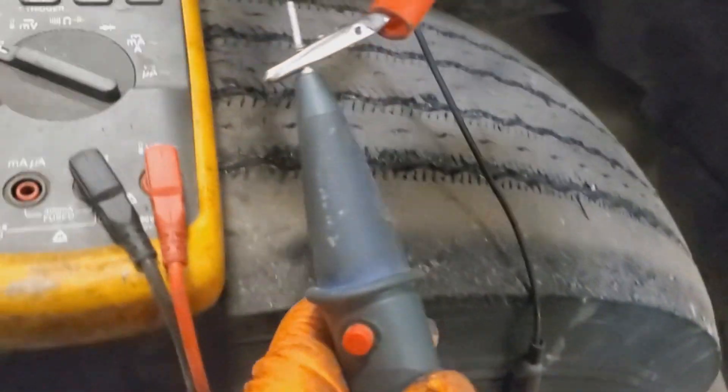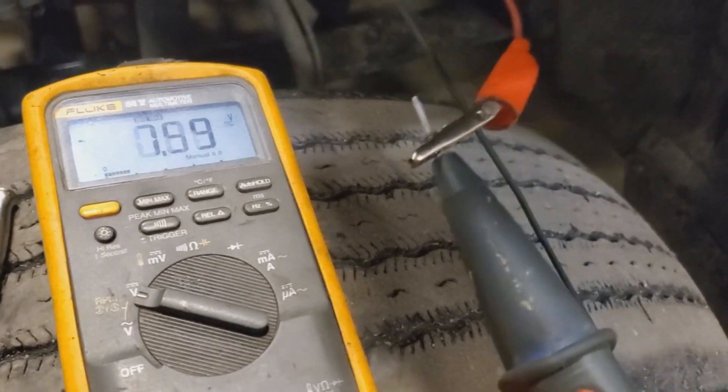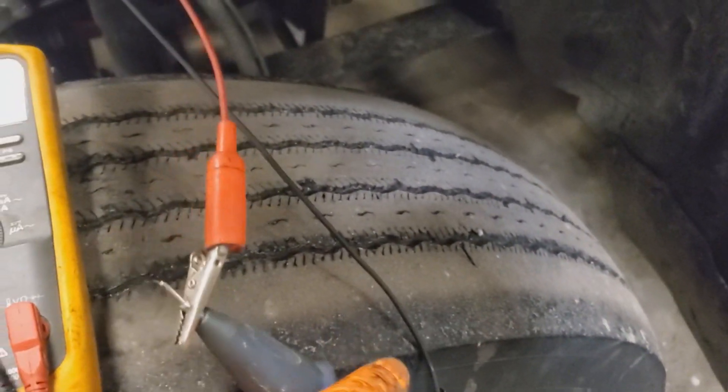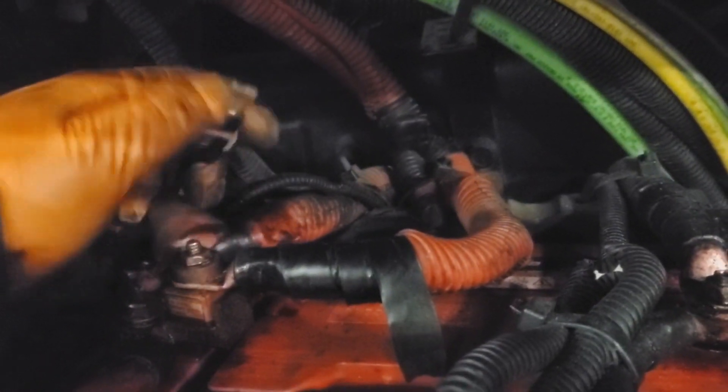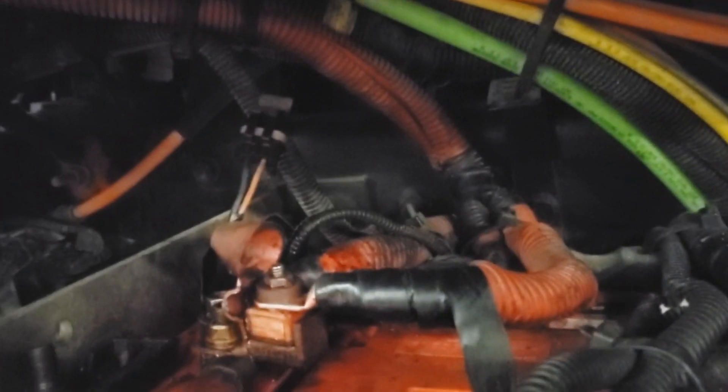My meter's at 12.4 volts, which you'd think is good, right? But as soon as you load it up — got a load pro, load it up — it drops to zero volts. This wire comes over into the battery box to this fuse. I checked the fuse, tested power at the fuse holder, loaded it up, and it had good solid power.